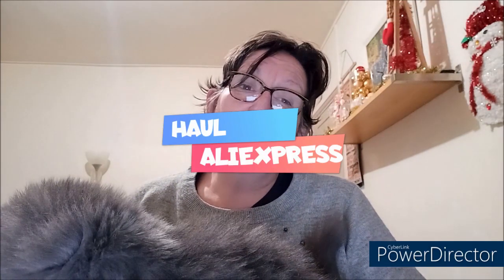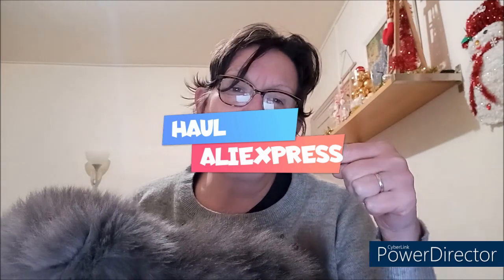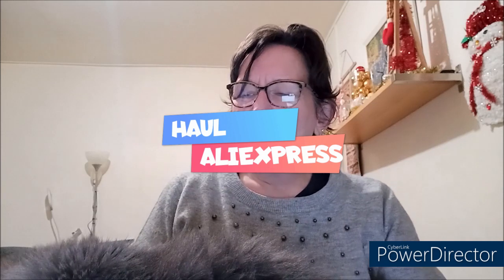Bonjour tout le monde. On se retrouve aujourd'hui pour une nouvelle vidéo avec Fifi, comme d'habitude. Aujourd'hui, c'est un mini-hall AliExpress. Comme je vous avais dit la dernière fois, j'ai fait des commandes sur AliExpress — ça fait un bail que je n'en avais pas fait. Je n'ai pas tout reçu encore, mais je vais déjà vous montrer ce que j'ai reçu. J'attends encore deux commandes, parce que c'est sur trois vendeurs différents.